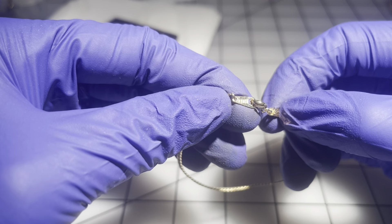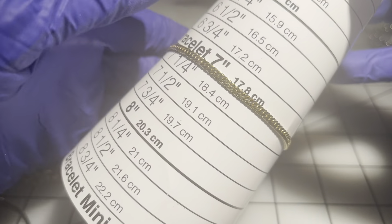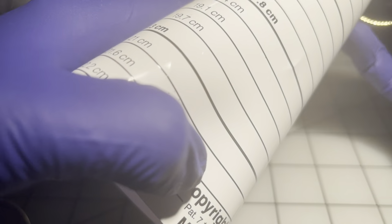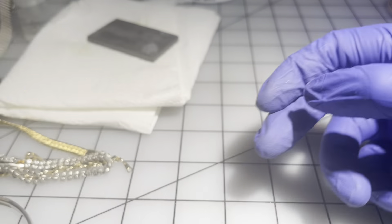This one also says 'Korea.' It's seven and a quarter inches, like new condition. $4 for this one.